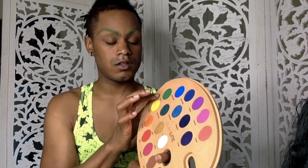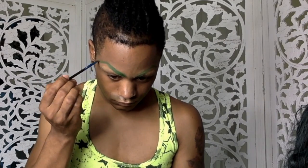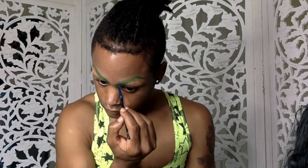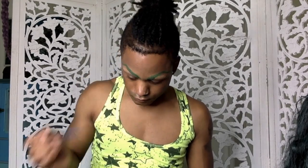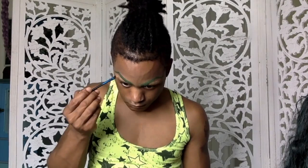Now we are evening them out and making them look a little bit more like sisters instead of cousins. Using aqua colors, we don't really need to set them, but here I'm going to use a little bit of the green from the Glamlite paint palette to add a little dimension. Then to deepen that up a little bit more, I'm going to use a darker green from the James Charles palette. I'm really just sculpting and defining that brow.